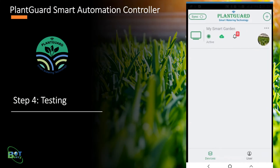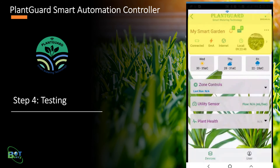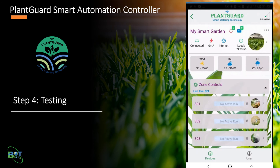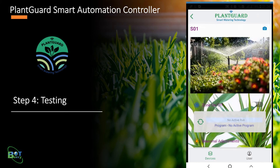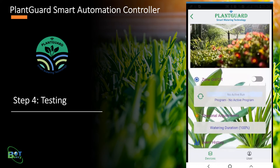Click on the controller to navigate to the controller dashboard. The top section provides information about controller connectivity, power consumption, local time, and Wi-Fi signal strength. The bottom section provides zone-specific controls and sensor data. Each zone in the list is mapped to a port in the controller. Details about various features and options are covered in the controller usage guide.